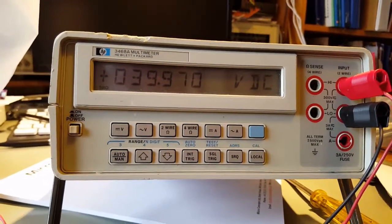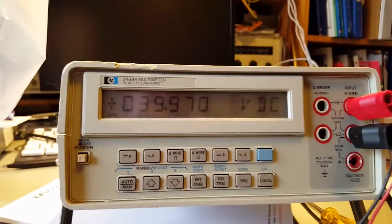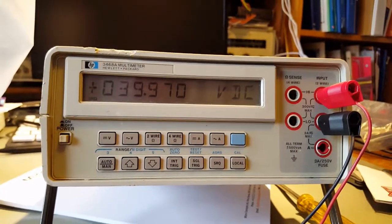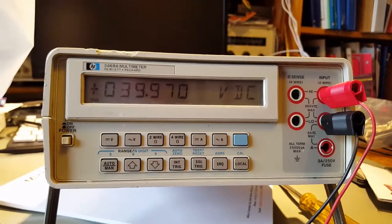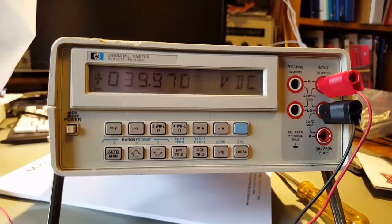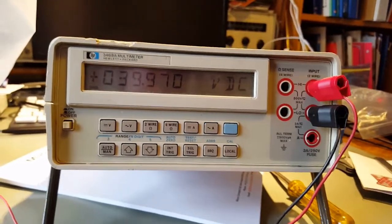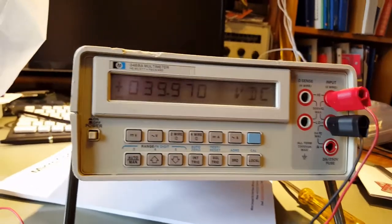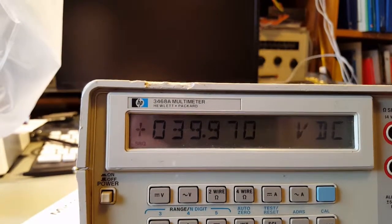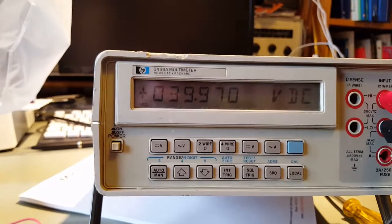Not bad. So it's a meter that's quite old, but everything seems to work. It has a battery inside but I think the battery is shot through being discharged for too long or just too old. The case is a bit dirty so it will need to be cleaned up. But as it's an HP 3468A, it's a 5.5-digit multimeter.